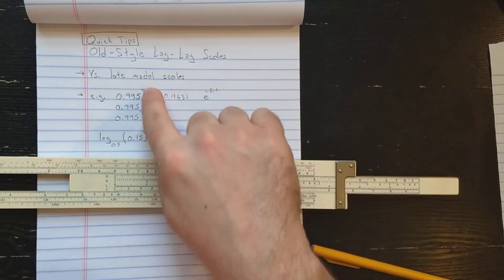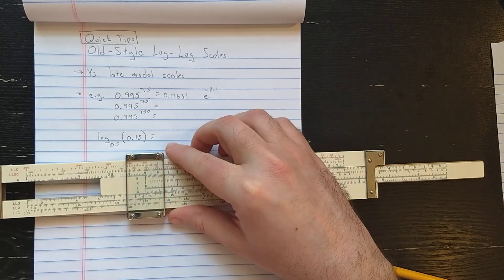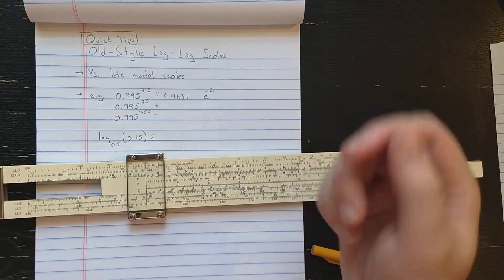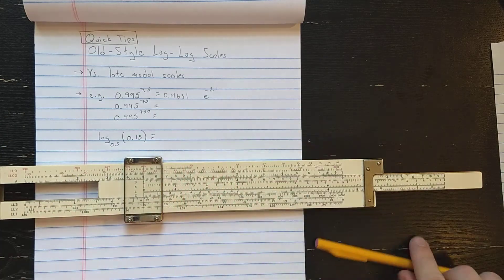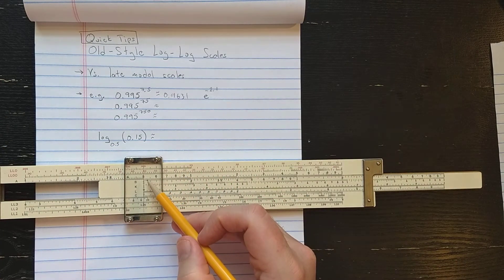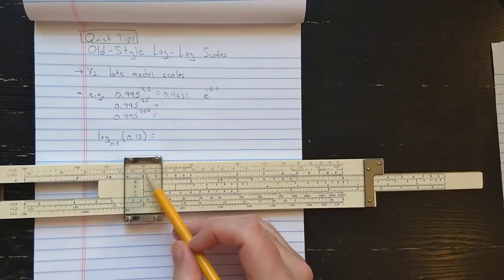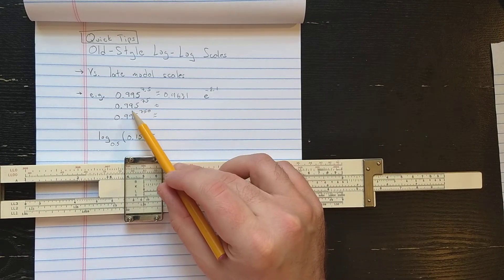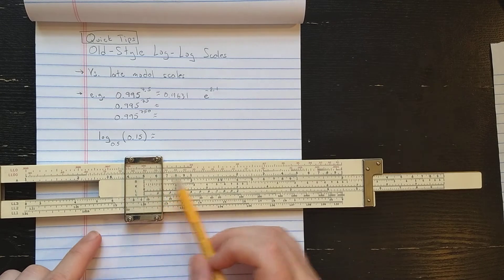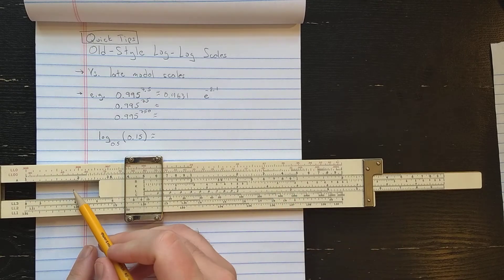Now here's the thing. On the newer style slide rule, if you read one scale up or down, that's a difference of a power of 10. But here, that's going to be a power of 100. So what I see under 0.995 on the next scale — about 0.605 — that's actually 0.995 to the power 100. So if I want to find 0.995 to the 75, that means 75 is over here — it's off scale.